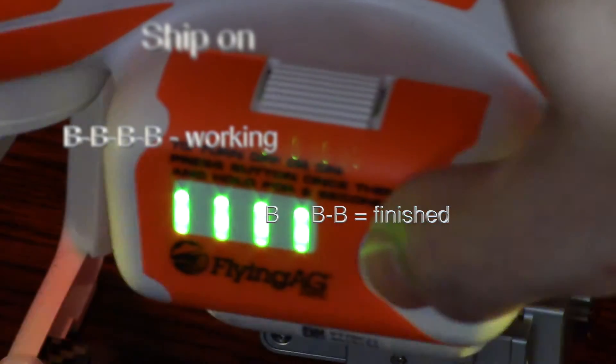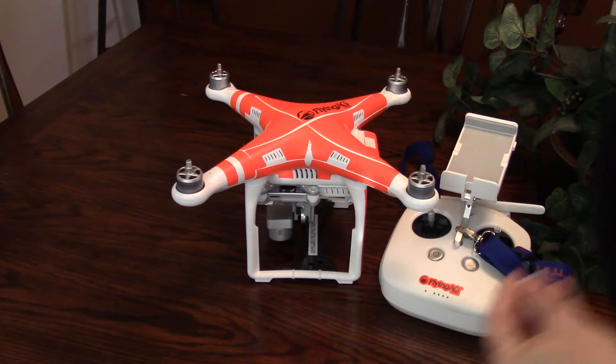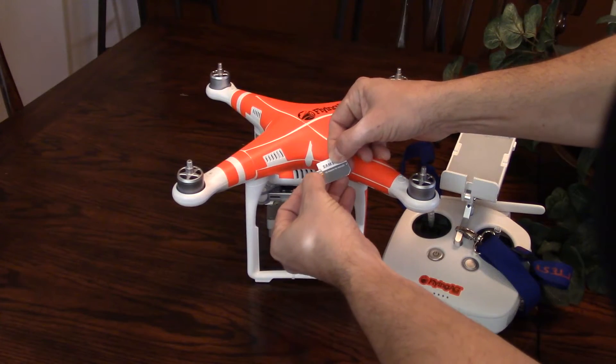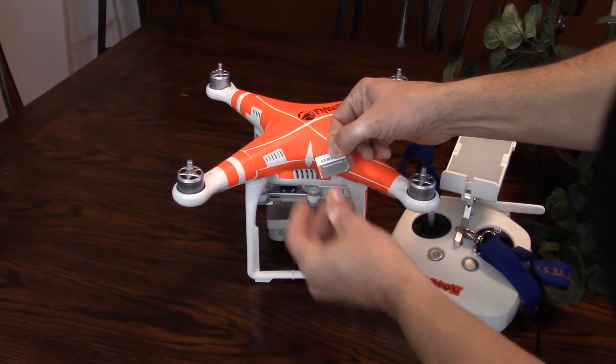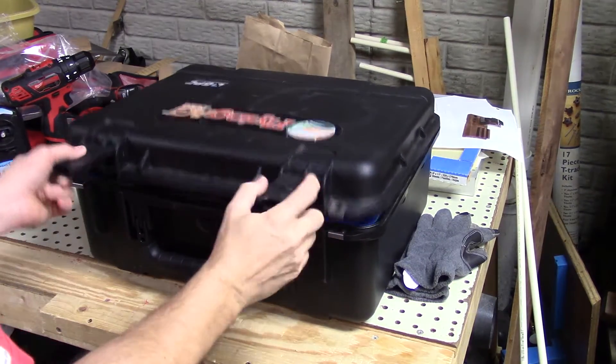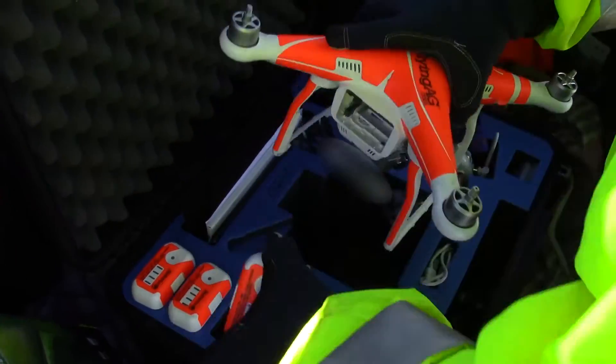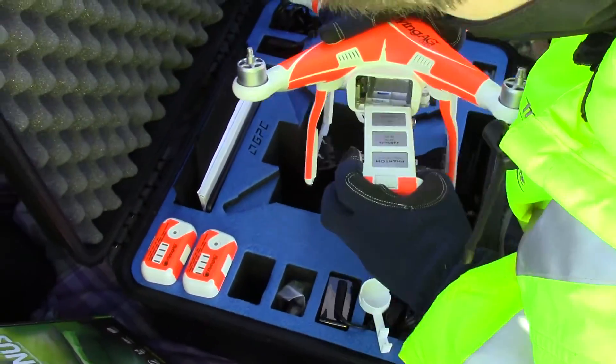In all, you may be updating firmware for 30 minutes or more if you have multiple batteries. If updating firmware doesn't sound like fun to you, buy your ship from one of the ag-specific suppliers who do all of this for you. Flying Ag had all of my firmware updated before the first flight. However, it's good to know the procedure because down the road you'll likely need to update firmware again.